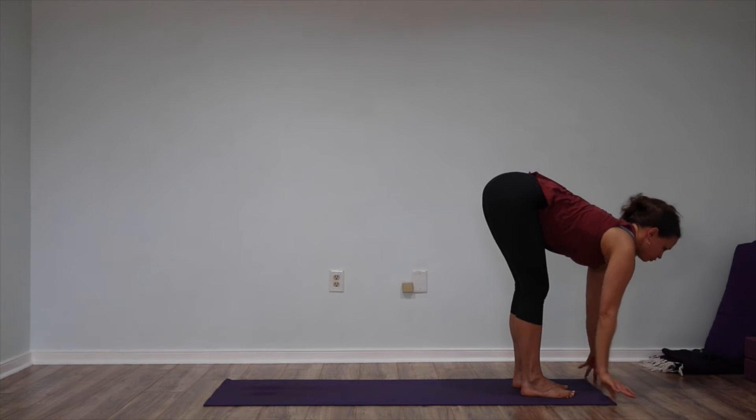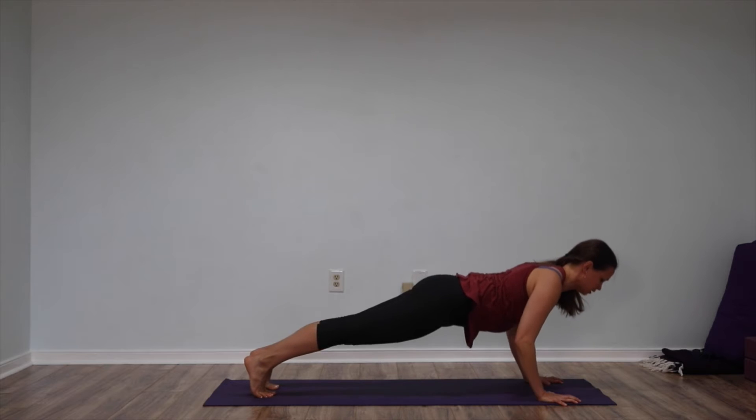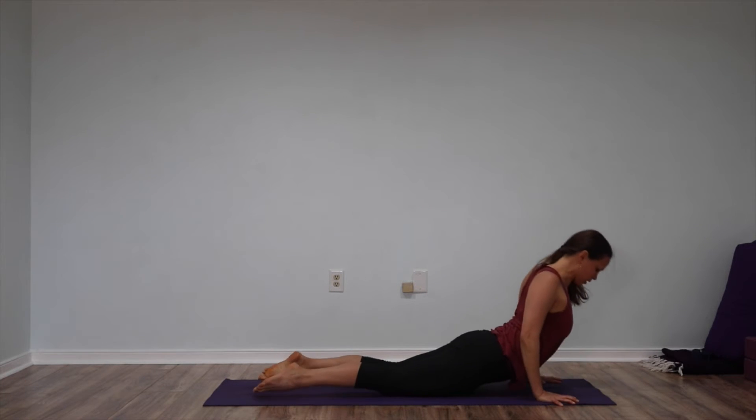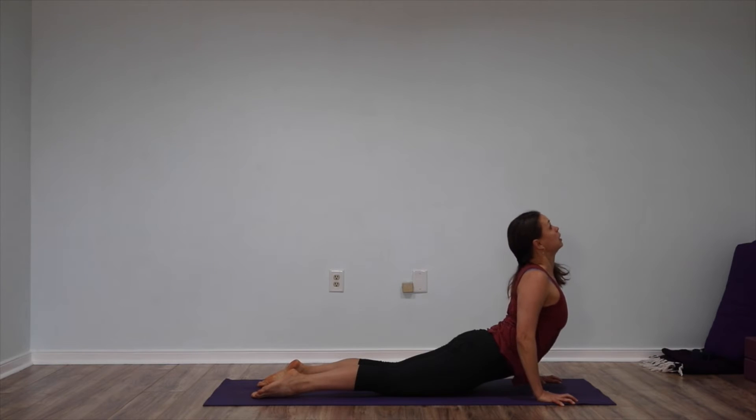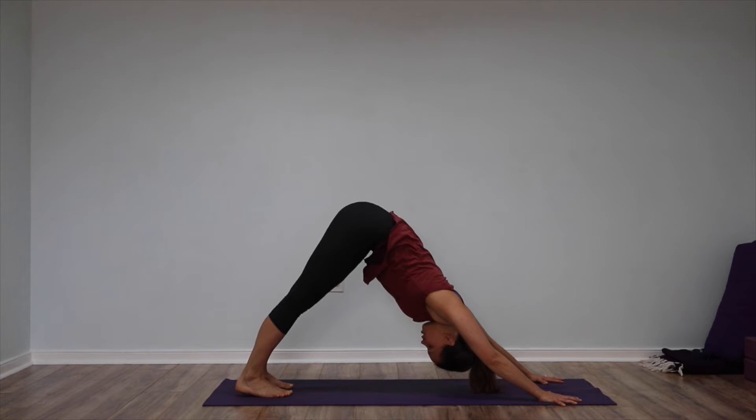Inhale, reach your heart forward, step back to plank pose. Exhale, lower. Inhale, shoulders back, heart lifts. Exhale, curl your toes. Lift yourself up and back into Downward Facing Dog. Receive your breath and just feel the difference in your body from having moved this much.